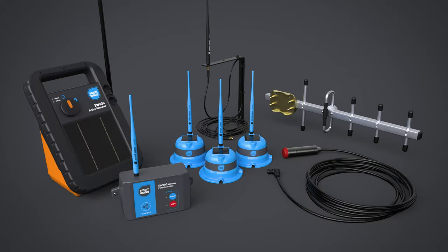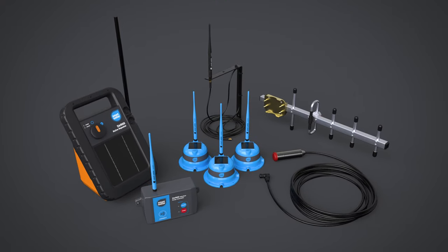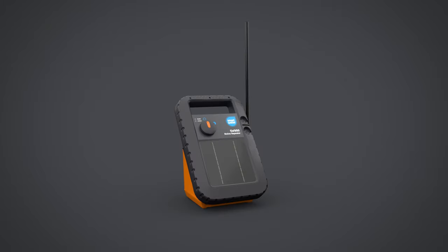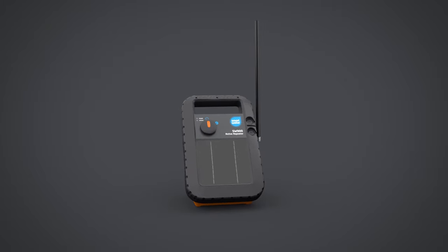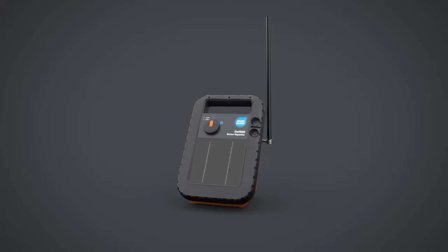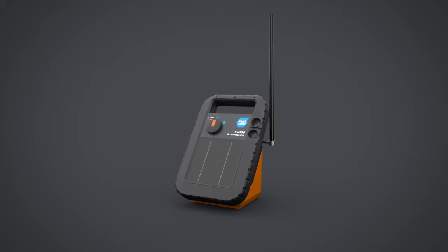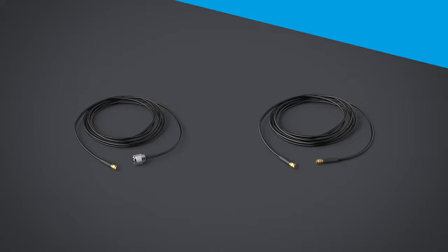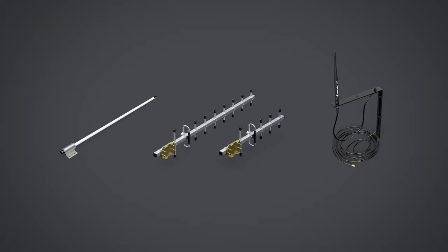Additional SmartWater accessories are available to enhance and extend your wireless tank level system, including additional WiFi LCD keypads and a solar-powered wireless active repeater. This device can further extend your wireless range in difficult terrain, and up to 3 active repeaters can be connected to the system. Other accessories include high-performance cabling options and a range of antenna, including high power dipole antenna, directional Yagi antenna, and a bracket mount antenna.